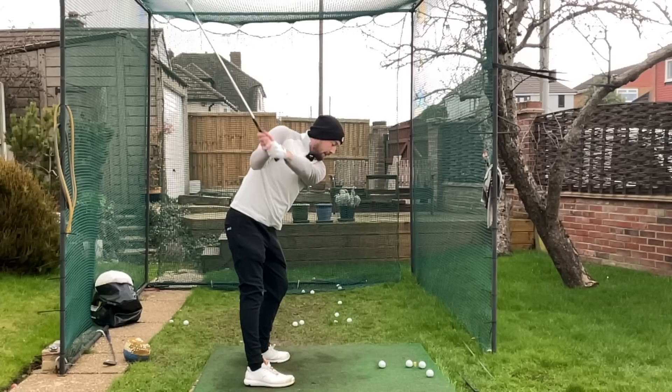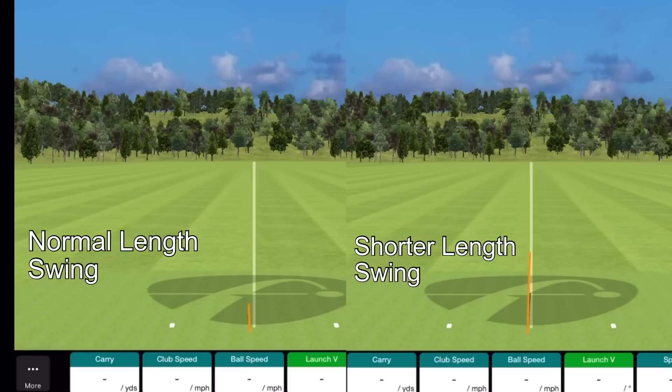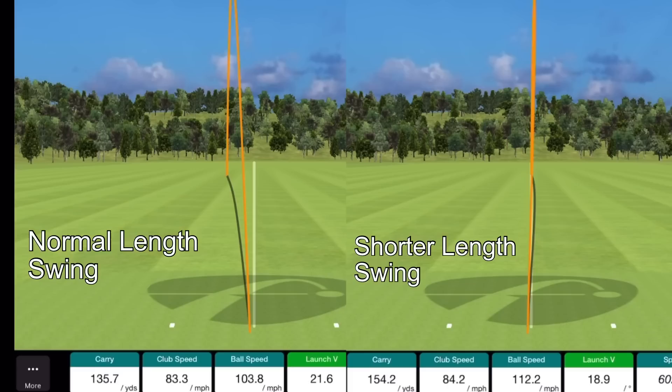Here's a short swing and you're going to see it's a pretty good distance that comes out of that short swing. Now here's a normal length golf swing — it's gone shorter than the short swing.